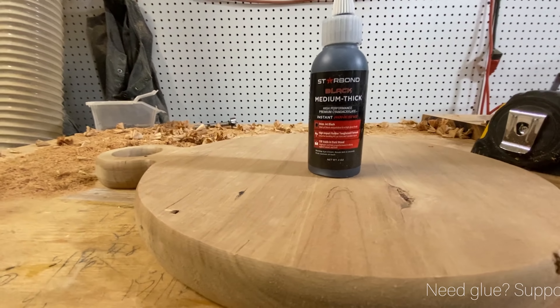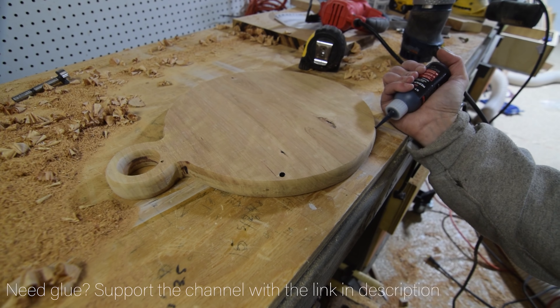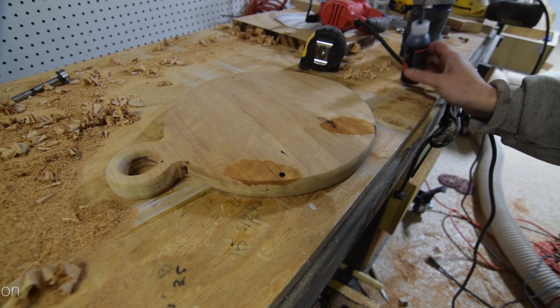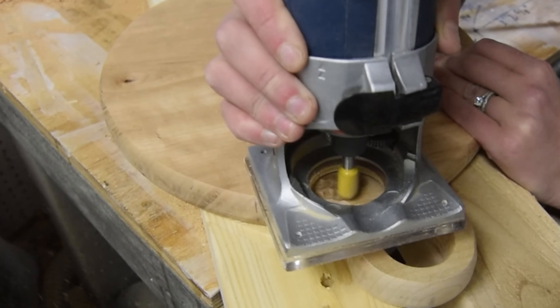Next, I used Star Bond medium thick black super glue and accelerator to fill a few surface cracks and knots. Then I used a rounded plunge bit to add texture to the handle before giving it a finishing level sand down.